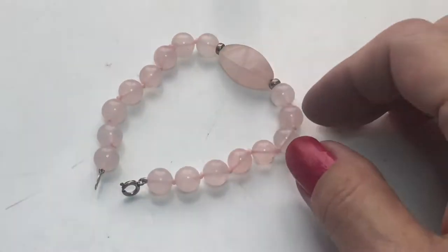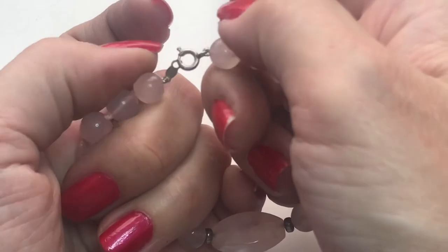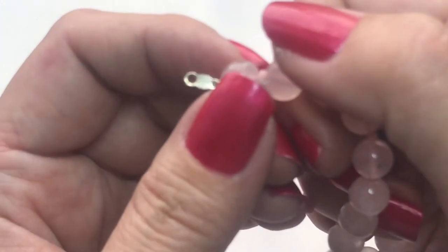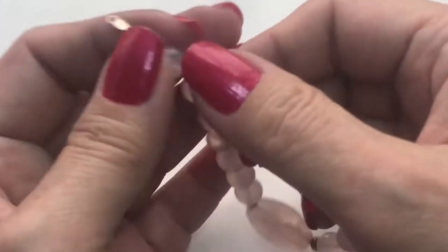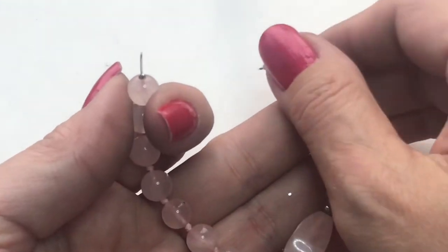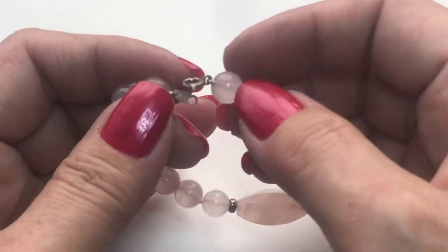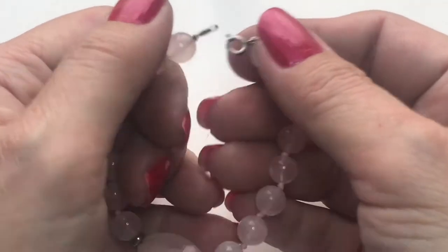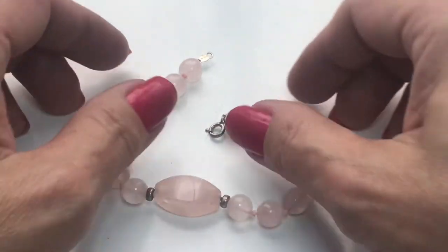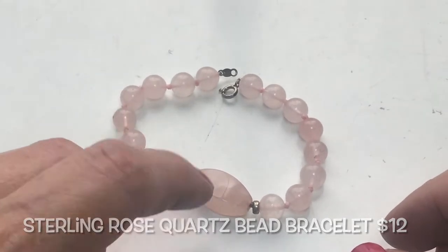Next up, I found this little beaded bracelet. It looks to be rose quartz. There is a mark on the closure and it does say sterling. When something is marked sterling, it's normally older because they started imprinting 925 after that, I believe. So this is something I will test. It's a cute hand-knotted rose quartz, or maybe pink jade, bracelet.